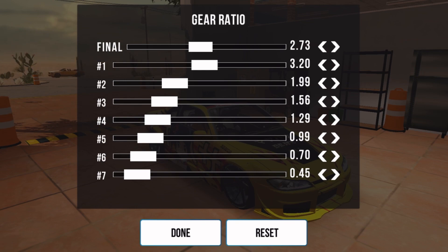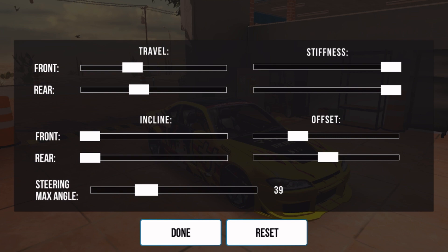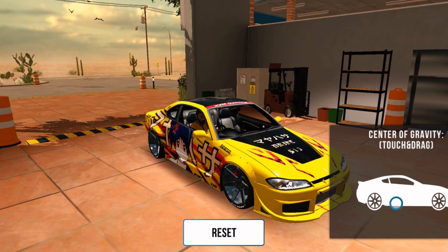Copy all the stats for gearbox. I use second gear while drifting this car. As you can see, I did not use max steering angle this time. Move COG a bit to the back end of the car.